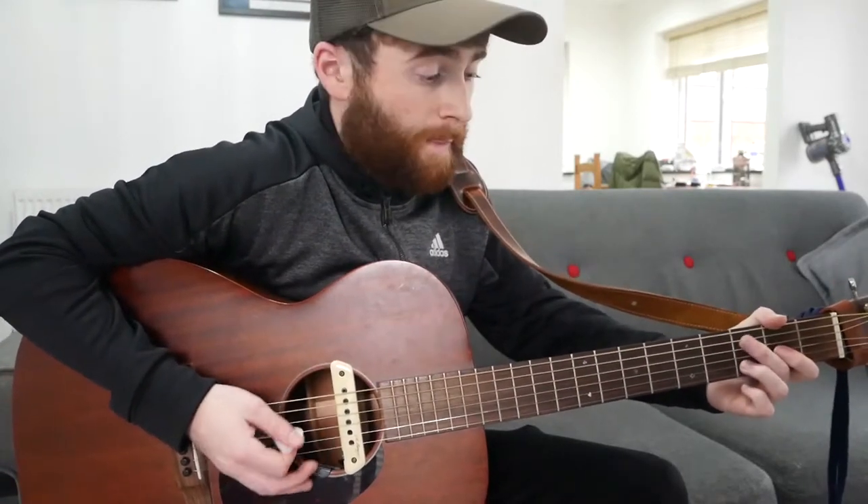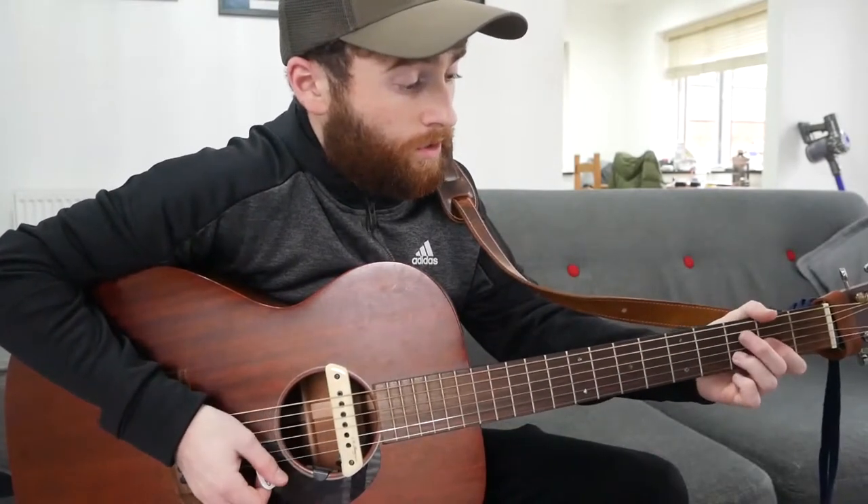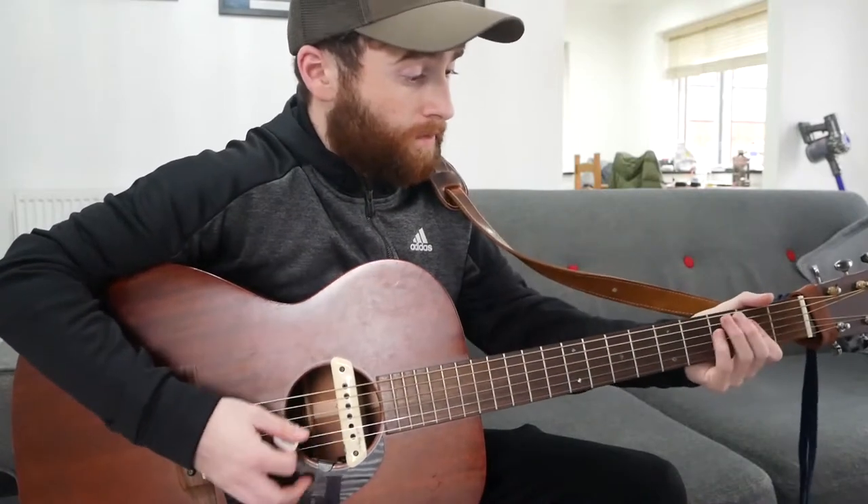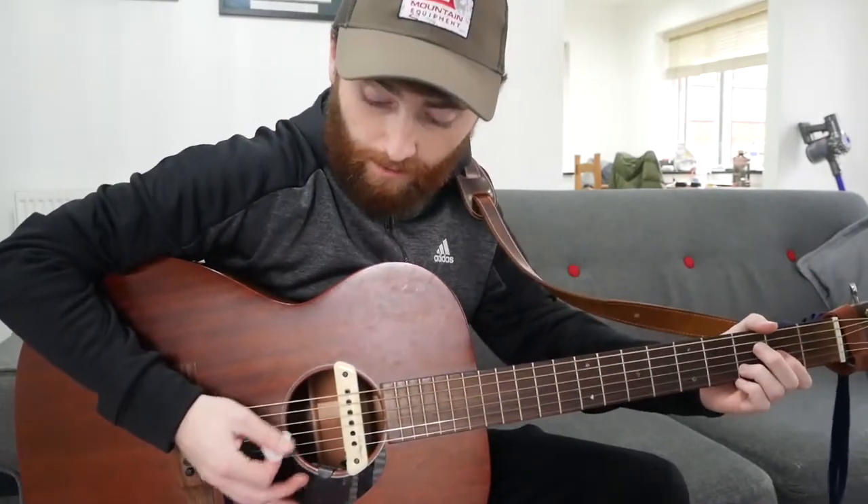That's the start of the song, sort of the chorus as well. Then you'll move on to the verse, and it's the same chords just in a different order. So instead of doing D, F sharp minor, A, E — you're doing D, A, F sharp minor, E. Same chords, you just swap the A and the F sharp minor. And you play it the same rhythm, but you're just palm muting it as well — you're not playing it as hard.